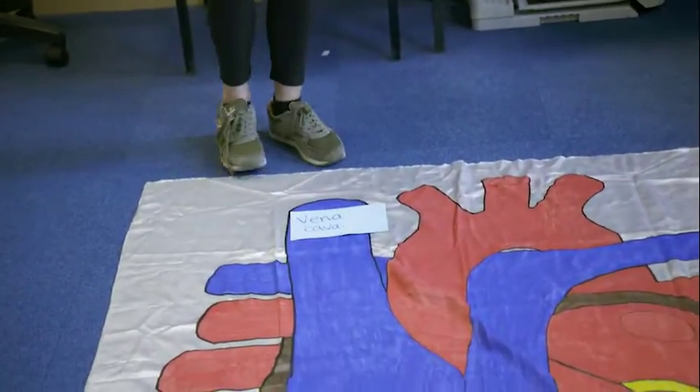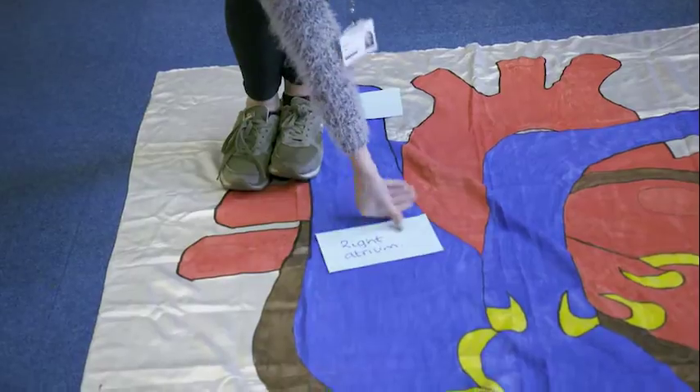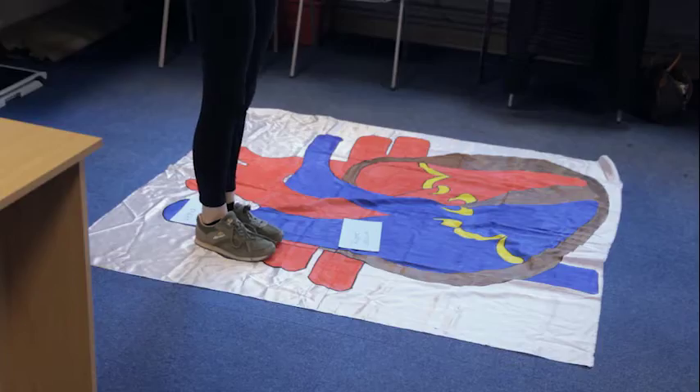When we get to the valves — the tricuspid and the bicuspid valve — I say to them, 'In Sainsbury's, you try before you buy.' And they can all remember that, so they can remember the tricuspid and the bicuspid valve. By making giant mats on the floor and walking through it, they're more likely to remember it.